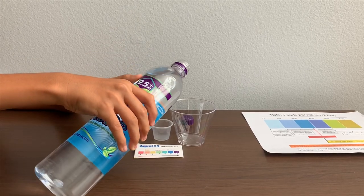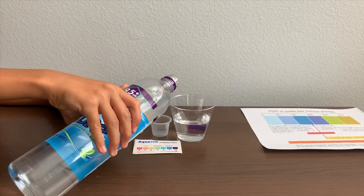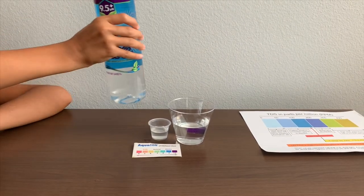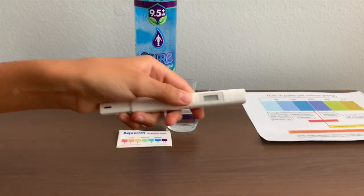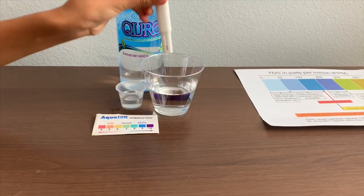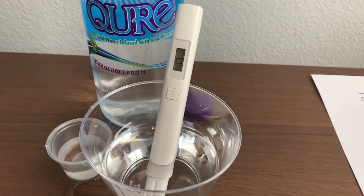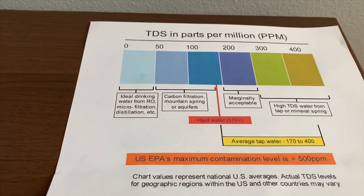Let's pour some water. Let's test the TDS levels first. If you want to buy this TDS tester, check the link down below. Turn on the TDS tester and make sure it says zero. Put it in and let's wait. 17 — that is microfiltered water.